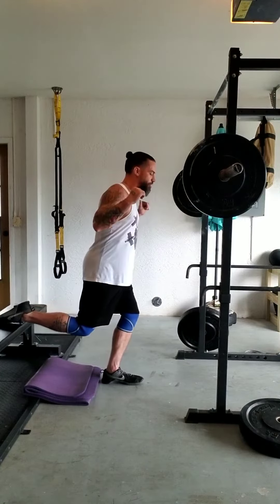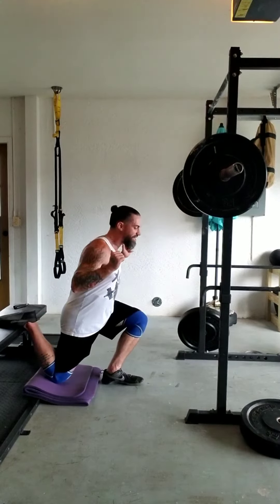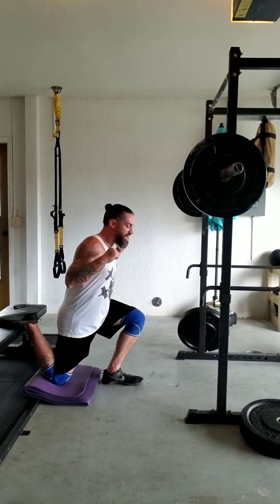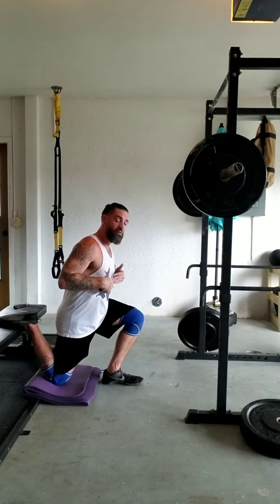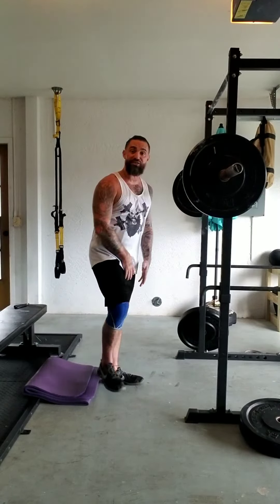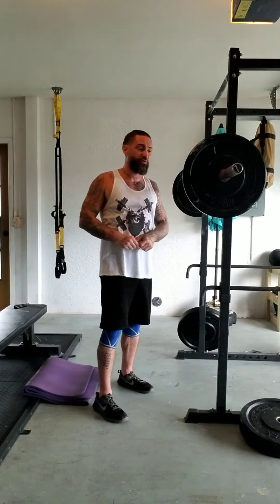We're going to sit our weight into our hip and back knee, lowering down as if we were resembling a squat with this leg. As soon as the bottom knee touches the mat, I stand straight back up using the down leg — in this case the one connected to the ground — to push through the floor.